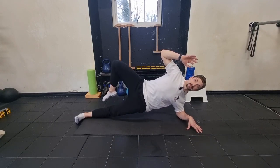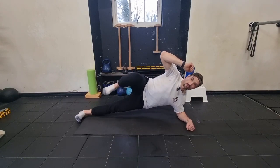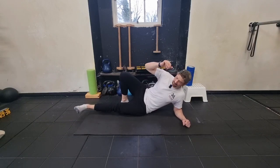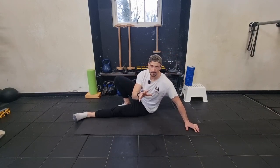For the more advanced version, hold the side plank position and move the top leg up and down for 20 seconds — take a break if you need it. That's going to engage your glutes, your core, your adductors, abductors, and the stability through your leg. You can rest on the top of your ankle if that feels better, totally up to you.